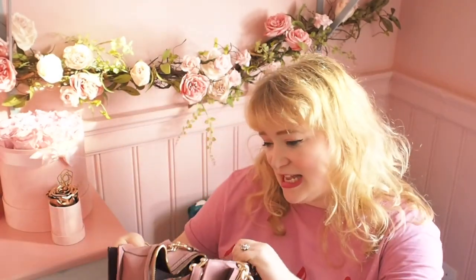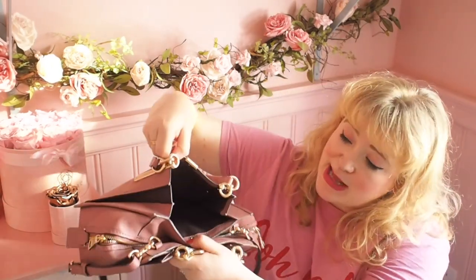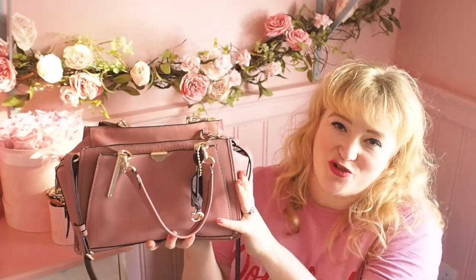On the inside, it's got one large compartment, and then it's got a zip section, and then it's got also an open little section, and then it's got two side pockets here.